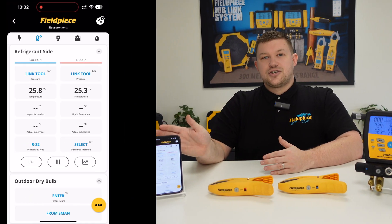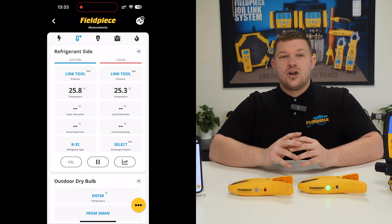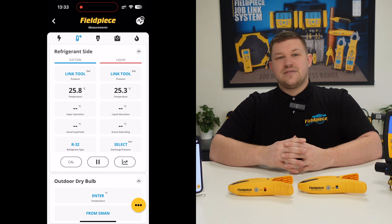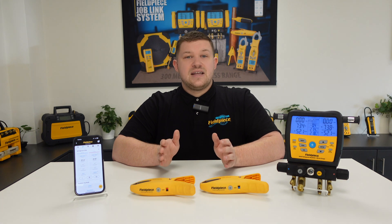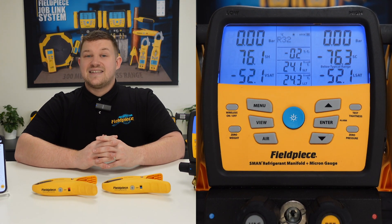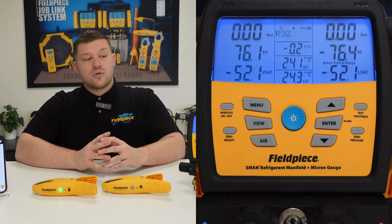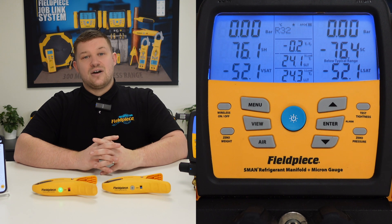With our JobLink application you can quickly and easily view those measurements of the system directly on your mobile or tablet device. Alternatively, you can connect the tools to your Fieldpiece S-Man manifold and see the suction line temperature and liquid line temperature in the middle column on the screen at all times.